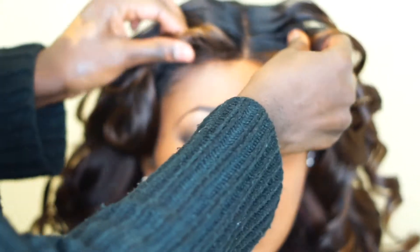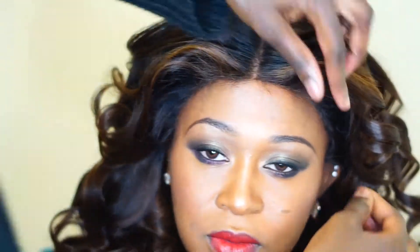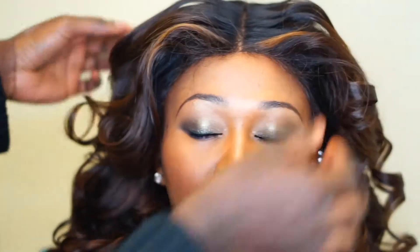Thank you for watching — let's get right into it. I've curled the hair and colored it into a really nice brown mocha color with neutral highlights. I've braided the hair back, put the cap on, and put the wig on as you can see.